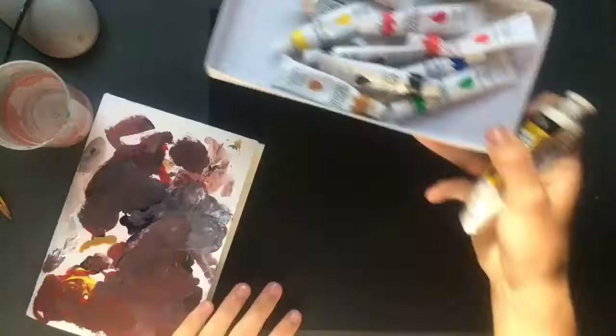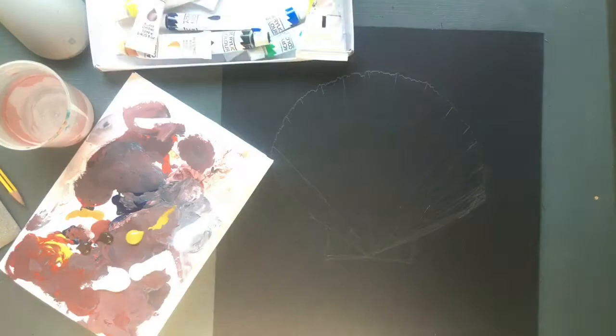Hi guys, so today I wanted to paint a seashell to fit in with my nautical theme that I've got going on at the moment with my Art GCSE.